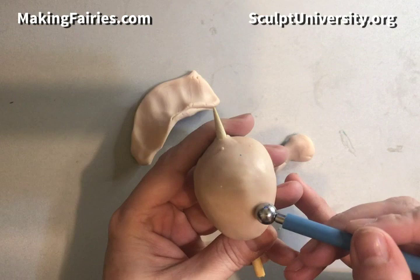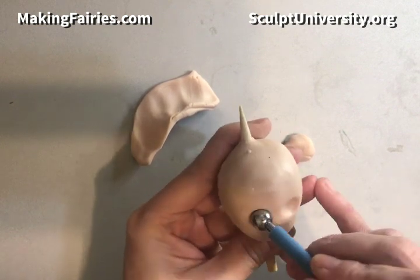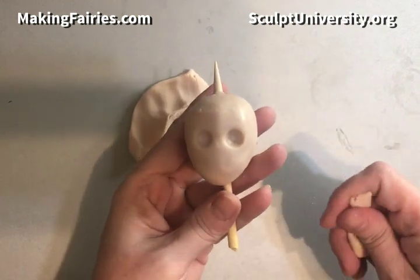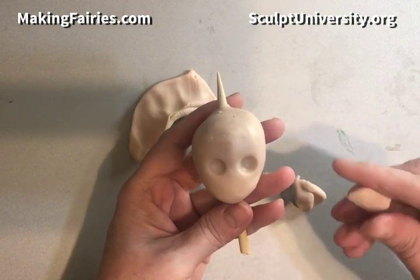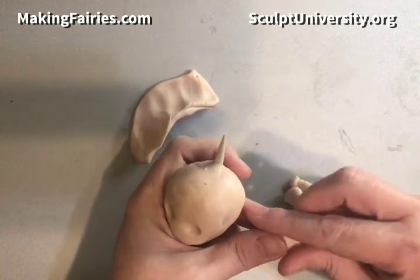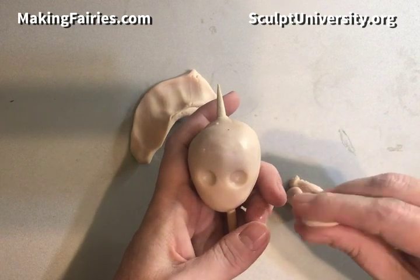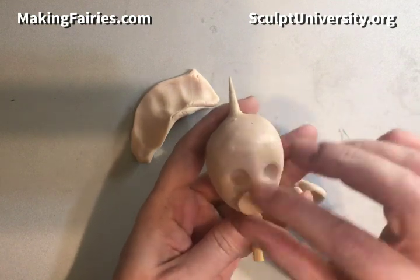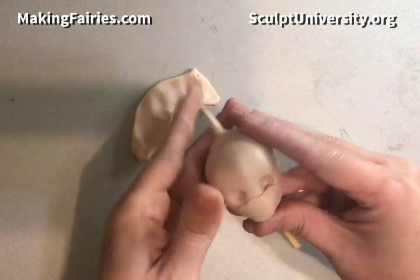Next I'm going to use a larger ball stylus to add in the eyes. The eyes may look like they're kind of low on the face, but I'll still be adding more chin and bottom lip. You want to keep in mind that the eyes are probably at the two-thirds area — usually about a third for the forehead, a third for the face line, and a third for the jaw area.